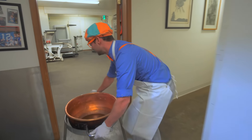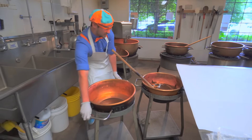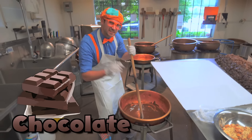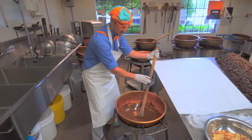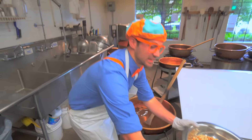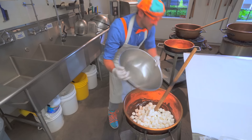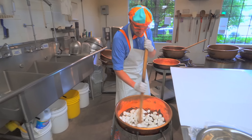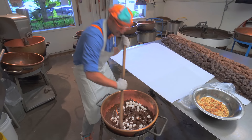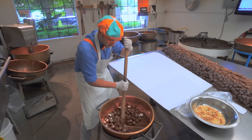Do you know what Rocky Road is? It's really tasty. So since that chocolate was really warm, we let this cool down just a little bit. We have some chocolate, and then we take some nuts. And then we also take some marshmallows. Let's put the marshmallows in first and mix them all together. You have to mix the chocolate and the marshmallows really well together so you see no white - you only see chocolate.